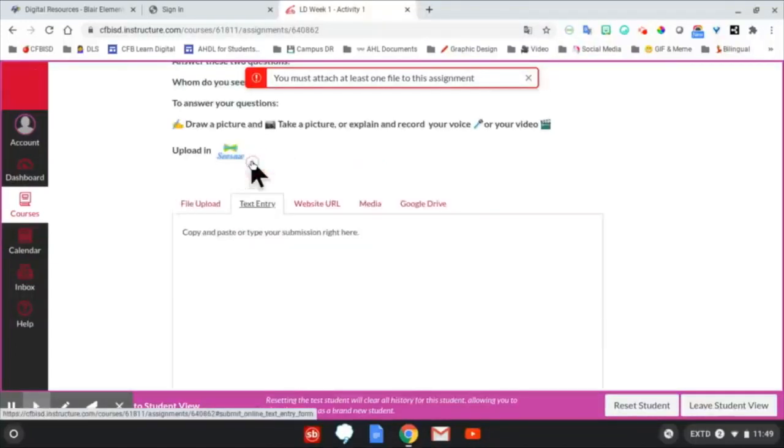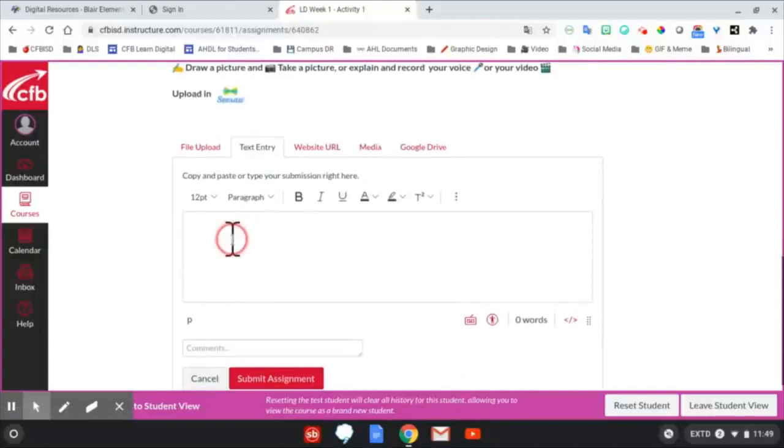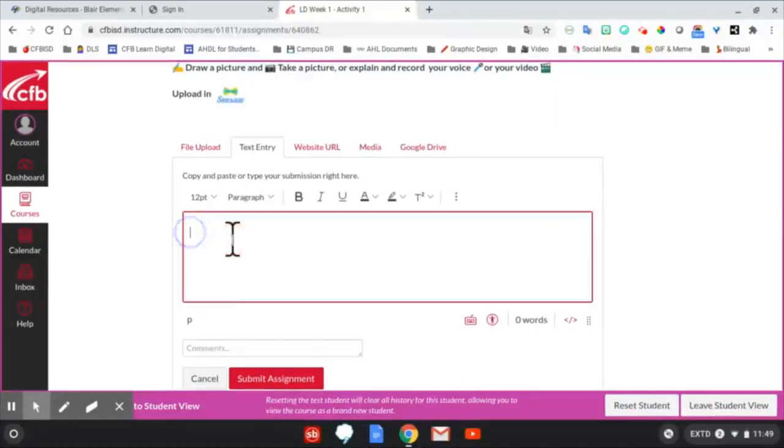We're going to click on Text Entry, where we will type and let our teacher know that we have submitted our assignment in Seesaw.